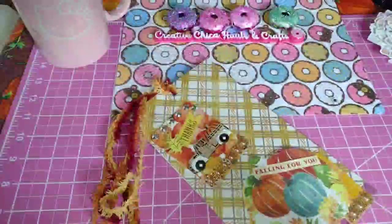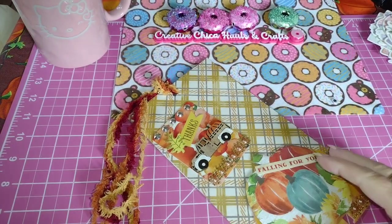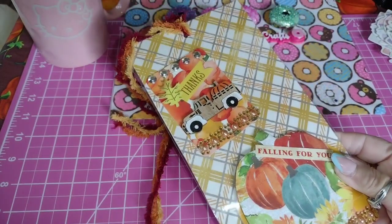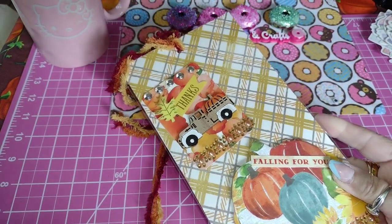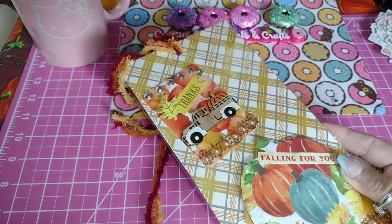Hey everybody, this is Toni from Creative Chica Halls and Crafts. Today I have a little project share — I wanted to show y'all how I packaged up the MDC and ATC card. I put it on some fall paper in one of the little sticker packets from Dollar Tree — I think it's from Dollar Tree, it could be from Hobby Lobby.